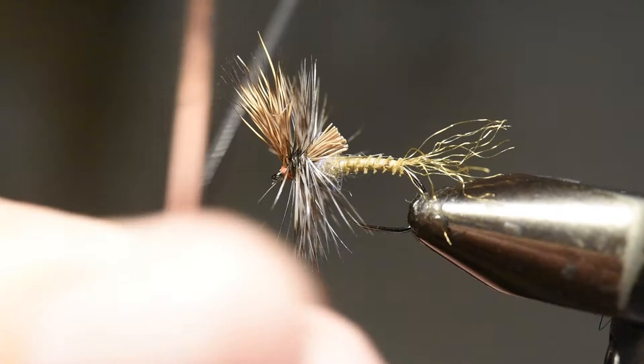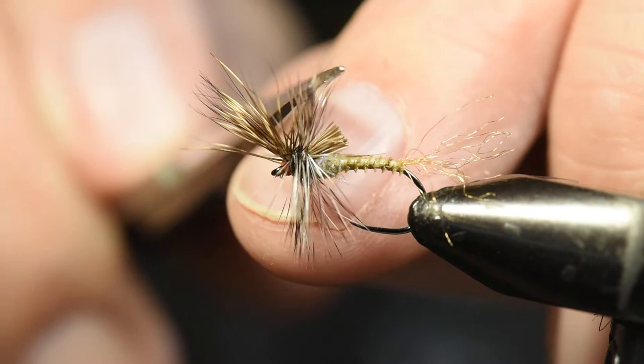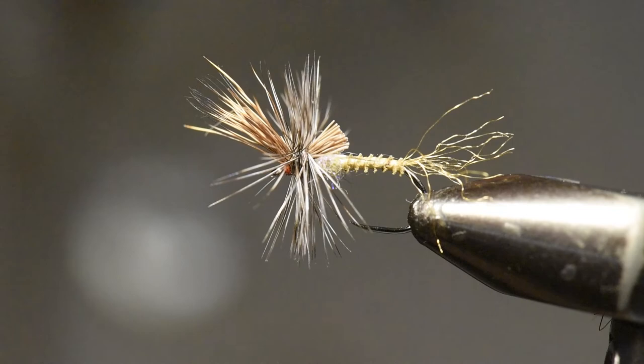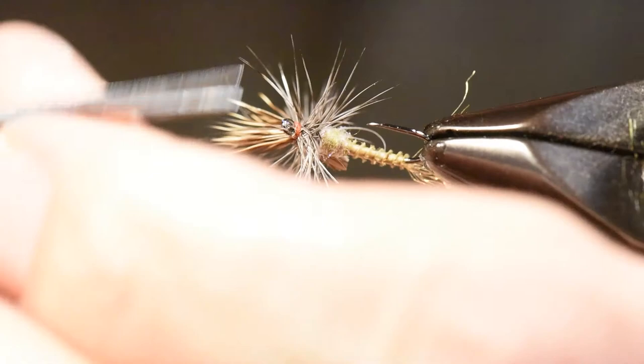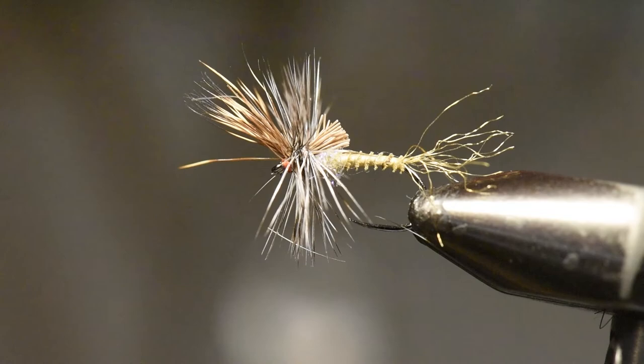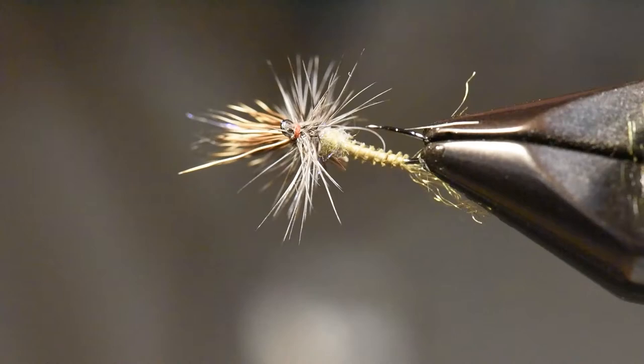Finishing in front of the wing does a couple of things for me — it helps set that wing up just right. The broken tip is going to drive me crazy, but can't do too much about it now. So that's our Quigley-style Cripple. I missed cutting off a couple of barbs here — let me clean that up. I'll spin that around in the vise so you can see all sides. This is probably my number one pattern for Callibaetis during the hatch period — really a good one.